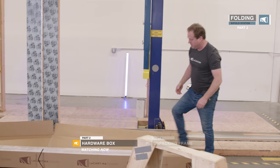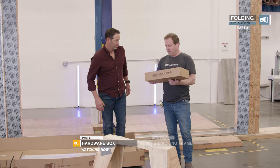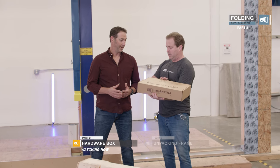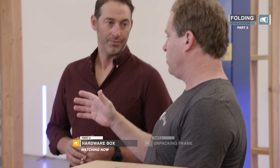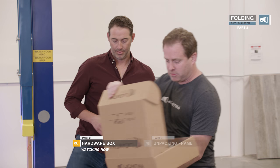The hardware box is up this end — first thing. Once you've located your hardware box, get the installation manual out. When you receive your products, you want to open them, make sure it's correct as per the order, and also make sure there's no damage on your product. If there's damage, you've got to let us know straight away.